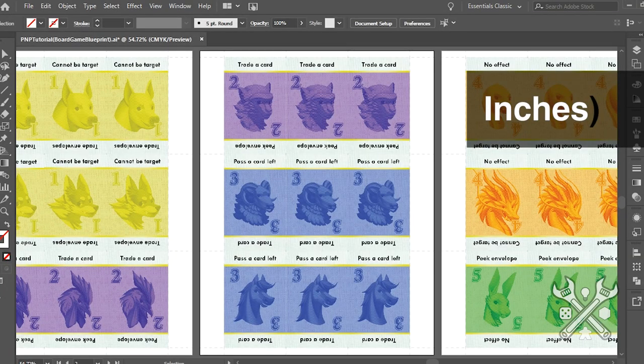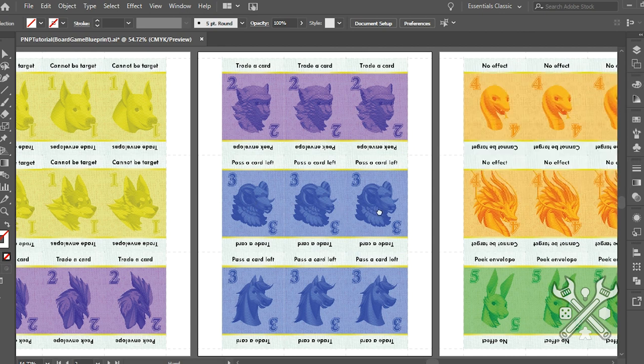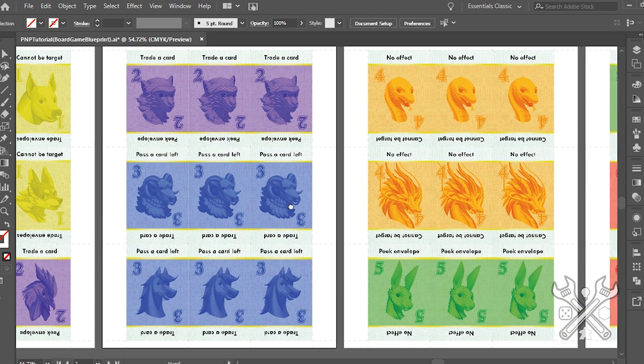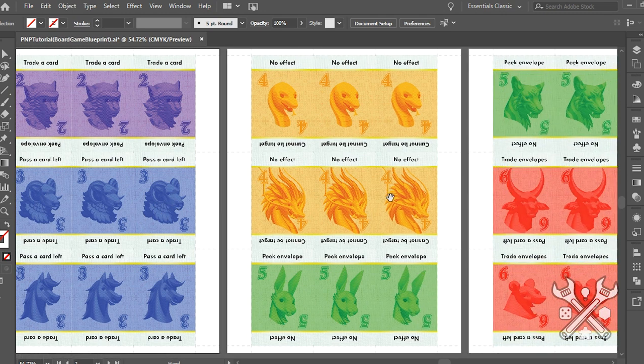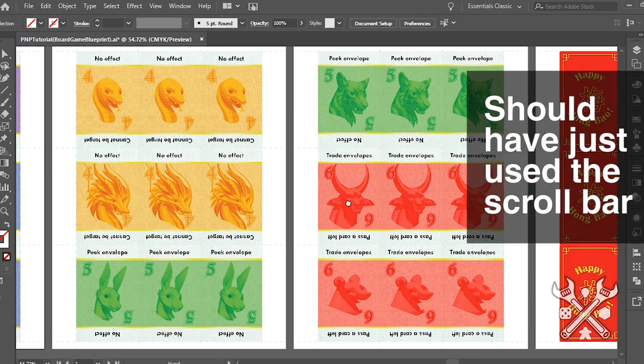Normally you can fit 9 individual cards if you have them laid out in a 3x3 formation. But I'll also show an example later on where we go 2x4, and maybe one reason why you might want to do that, despite losing out on one face of a card.